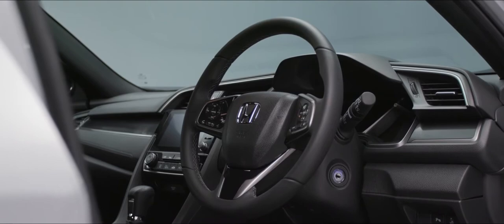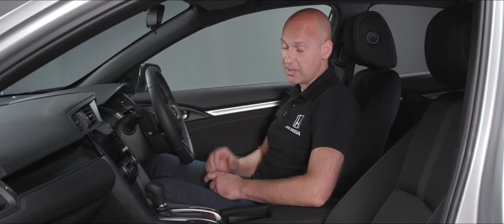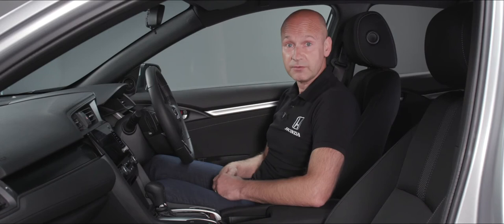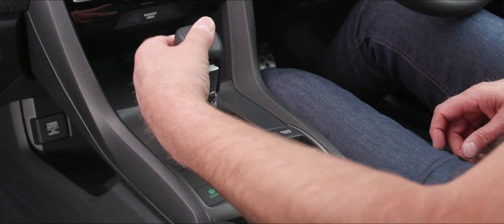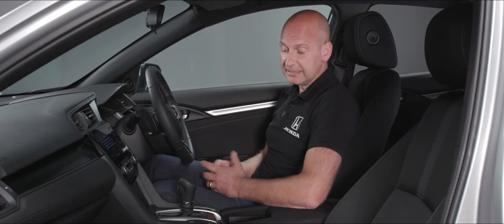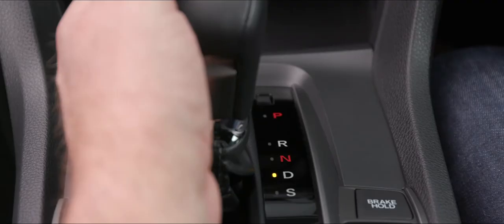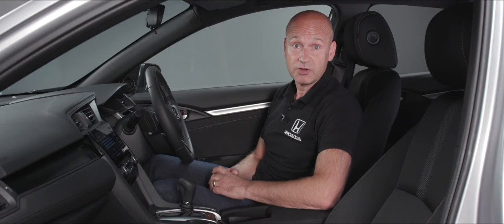Now that we've got our seat and seatbelt adjusted, we'll go through the procedure for actually getting moving. Keys in the ignition — we pop it through the accessory position to ignition and fire the car up. Because it's an automatic, we need a foot on the foot brake, and that'll allow us to take it from park. A little button at the front — flip that up — it'll go through reverse, through neutral, into D ready to drive off. If you want more acceleration you can pop it into sport mode, denoted by S.